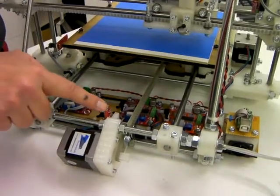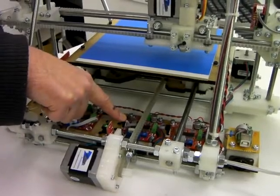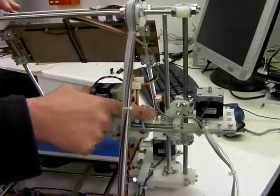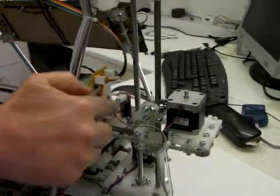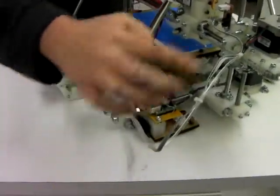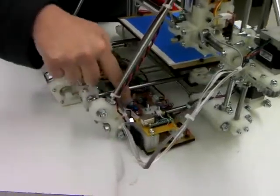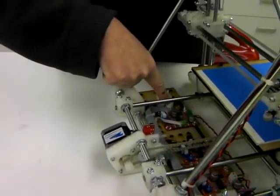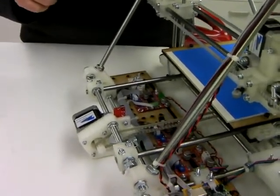Be particularly careful to get these opto switch cables the right way around. Make sure the power is connected correctly — the ground and five volts — because getting those the wrong way around will damage the opto switches. The Y opto switch is here, and this cable is a short one, running just through here. The X opto switch is here, triggered by this flag when it hits just there. This cable runs down here along this piece of 3mm plastic filament, which suspends it as the Z axis moves up and down, and then runs along the back of this board, connecting to the X stepper motor.